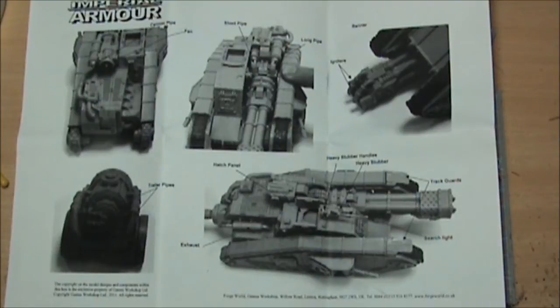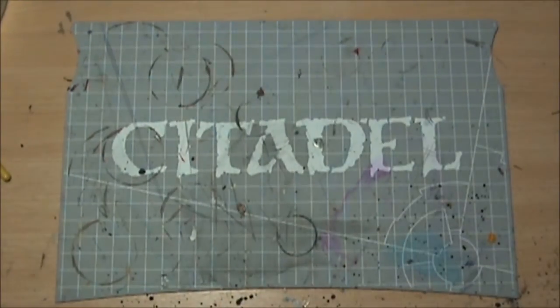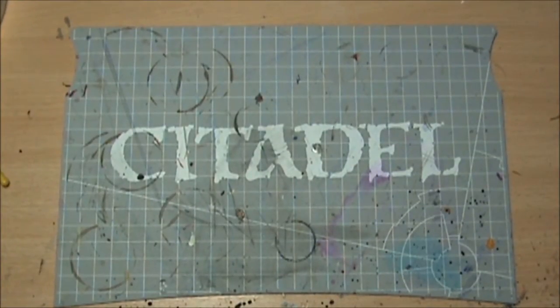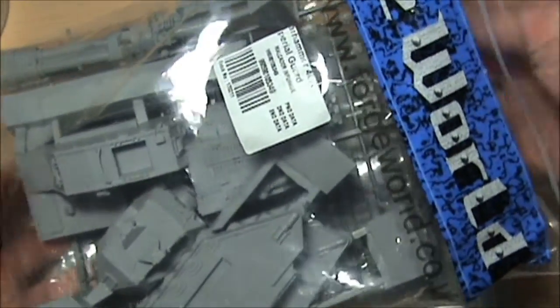I have no idea where the rules are for this particular model — I don't really care because it is just so awesome. The bag is one of the bigger Forge World bags that comes with a little bag within it.